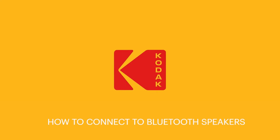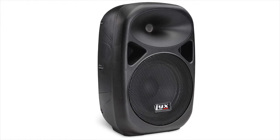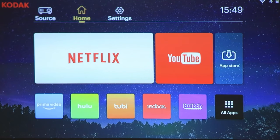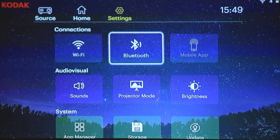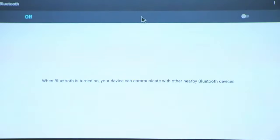Your Luma 400 can pair to a variety of different sound systems, including those that utilize Bluetooth technology. Simply head to your settings, click Bluetooth, and with your cursor, slide the toggle on.